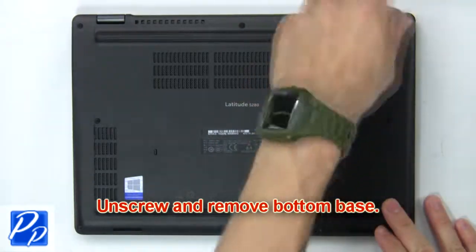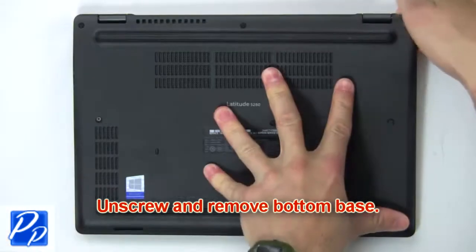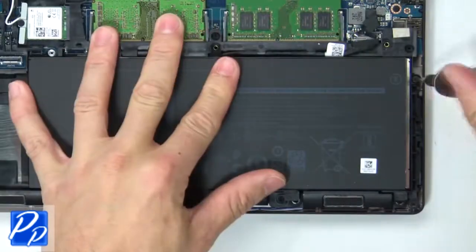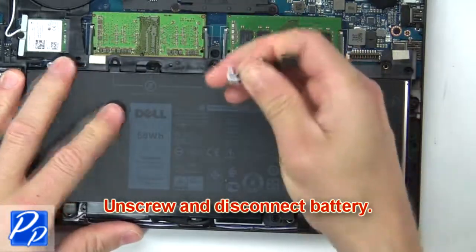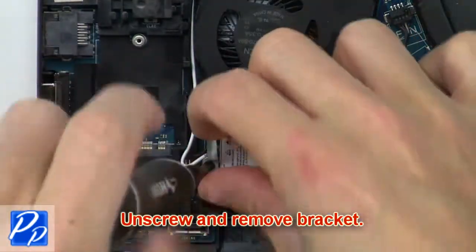First, remove screws to loosen and then pry apart the bottom base. Next, unscrew and disconnect the battery. Now unscrew and remove the bracket.